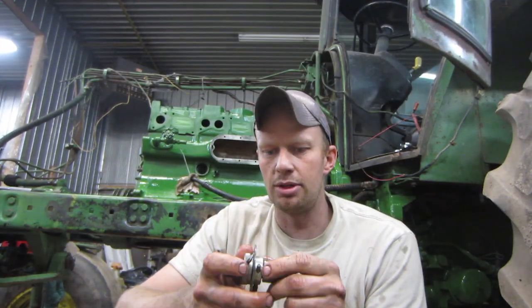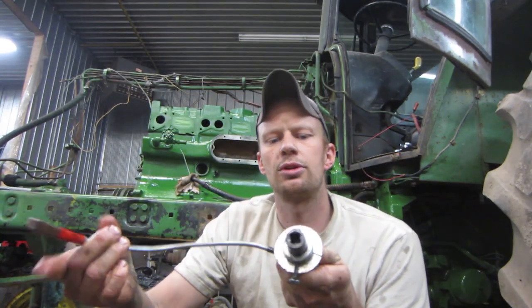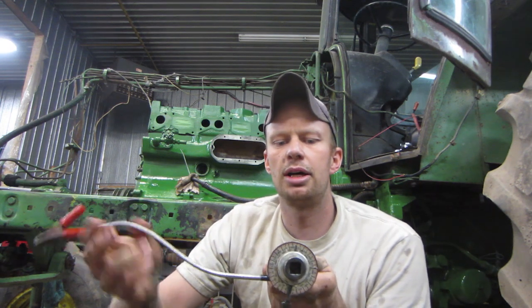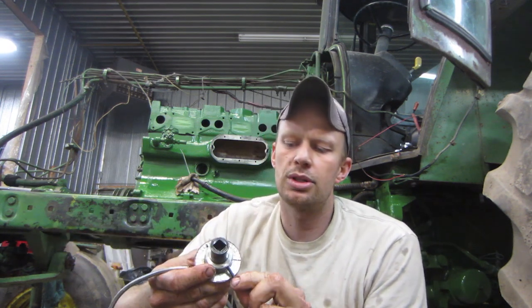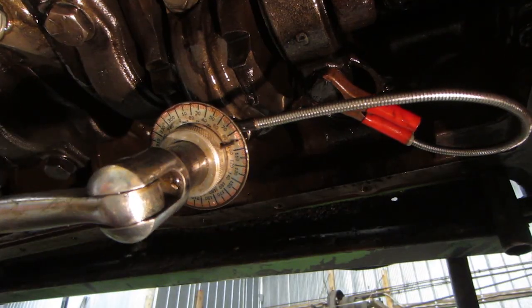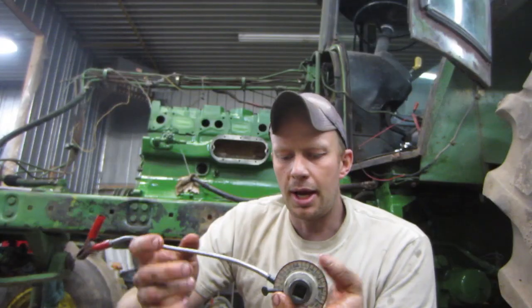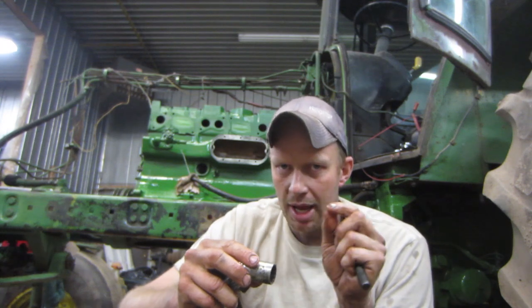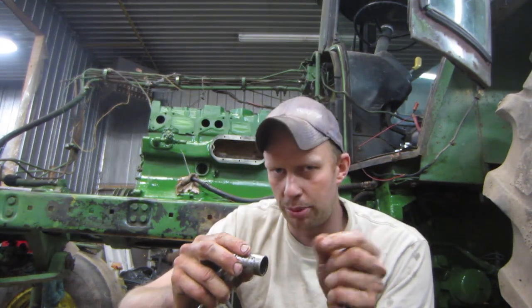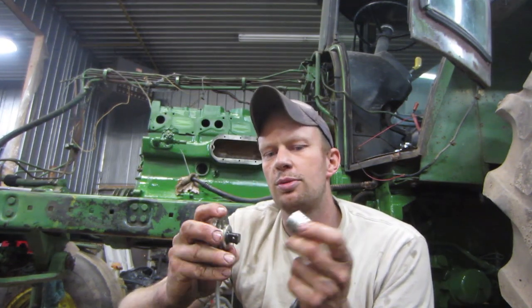This is the tool I like to use — it goes in between your breaker bar and socket. You clamp it in a certain spot to keep the dial from turning, then loosen the set screw, put it to zero, and when you tighten your nut it tells you how many degrees you're turning. The only other way is to put paint on your socket, rod cap, and bolt to mark your starting and finishing points and eyeball 90 degrees, but this tool is a much more accurate way.